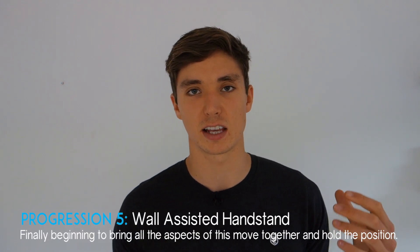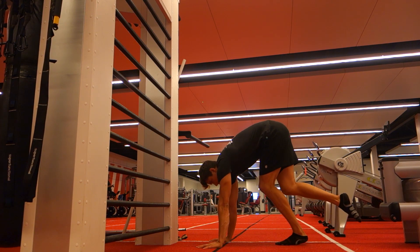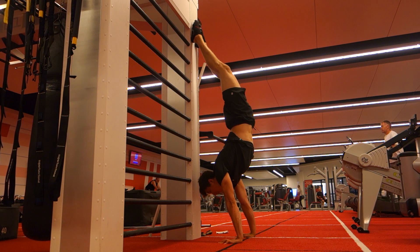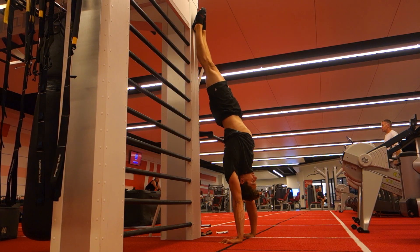Next is the wall assisted handstand. The easiest variation has your back to the wall; the harder variation has your chest to the wall. For the back-to-wall version, place your hands about 30 centimeters from the wall and kick up, using the wall to assist. The closer your hands are to the wall, the harder it becomes. Try to maintain an elevated scapula and push as tall as you can — a slight arch is unavoidable, but distribute it throughout your whole body rather than concentrating it in the lumbar spine.